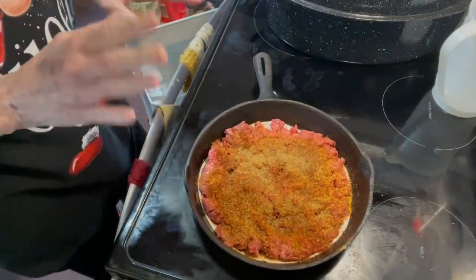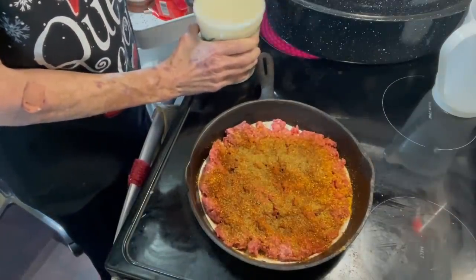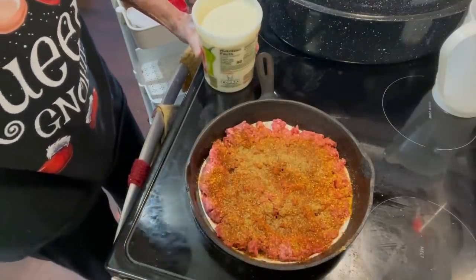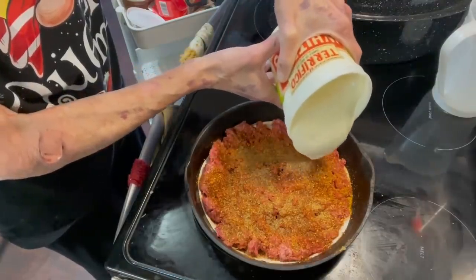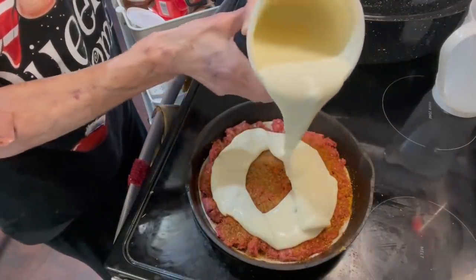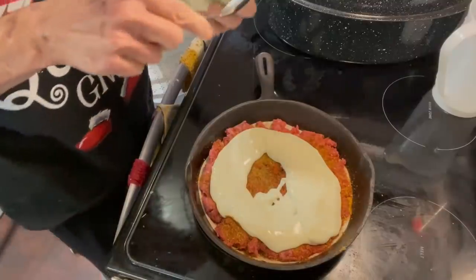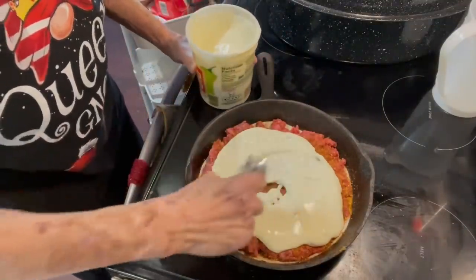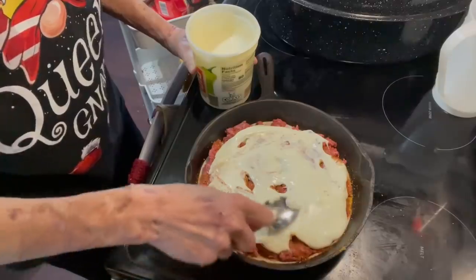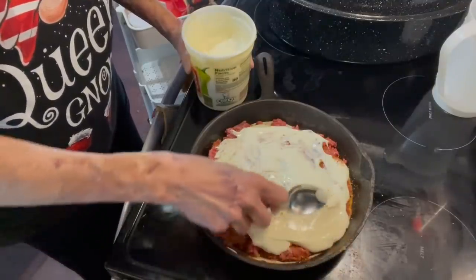Now, once you put your seasonings, you want to put your queso — the white cheese sauce. If you like a lot, put a lot. Just depends on what you like. Stir that around. So that doesn't look very good, but it will taste wonderful.